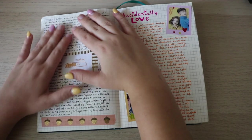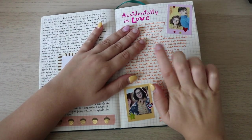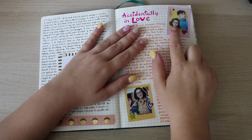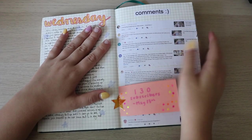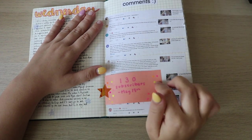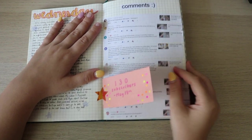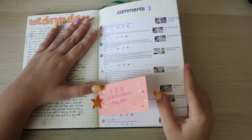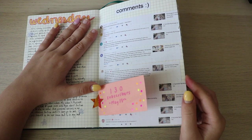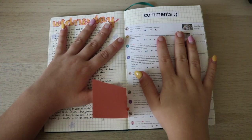This spread I have a video on so I'll put an iCard or link in the description. Then a random day, and a spread talking about 'Accidentally in Love' where I got to use these fun Polaroids I made — I still need to use the rest of them. Here I reached 130 subscribers on May 13th, which was super exciting. I printed out some of your comments — all my favorites. I love when people comment; this spread makes me really happy.